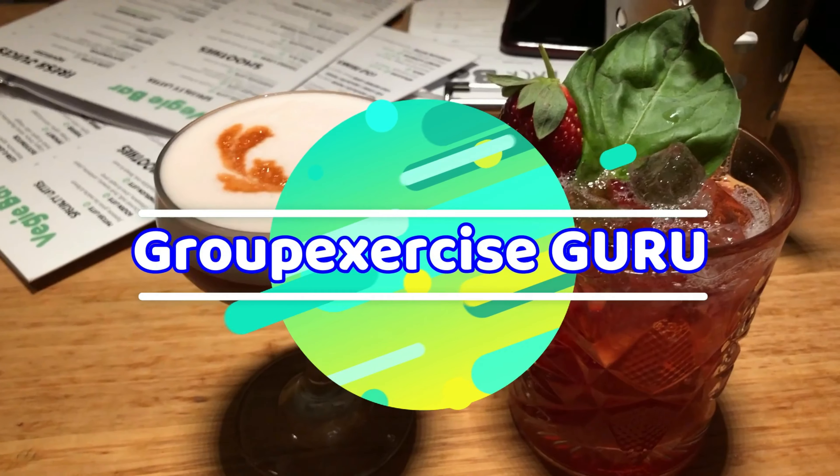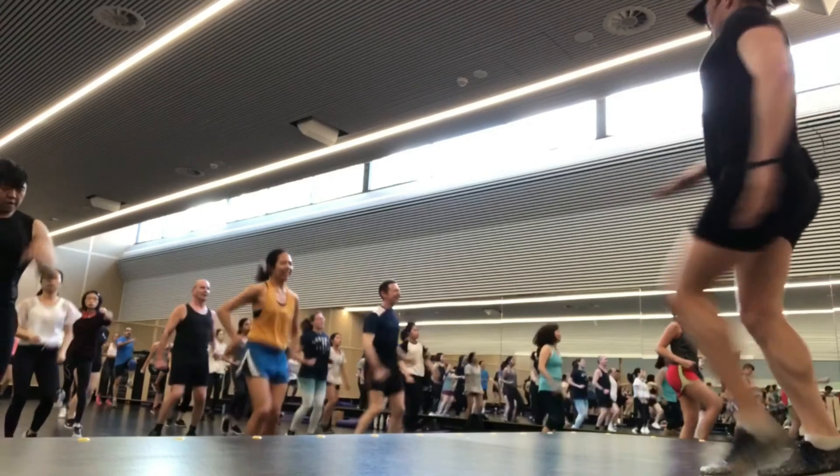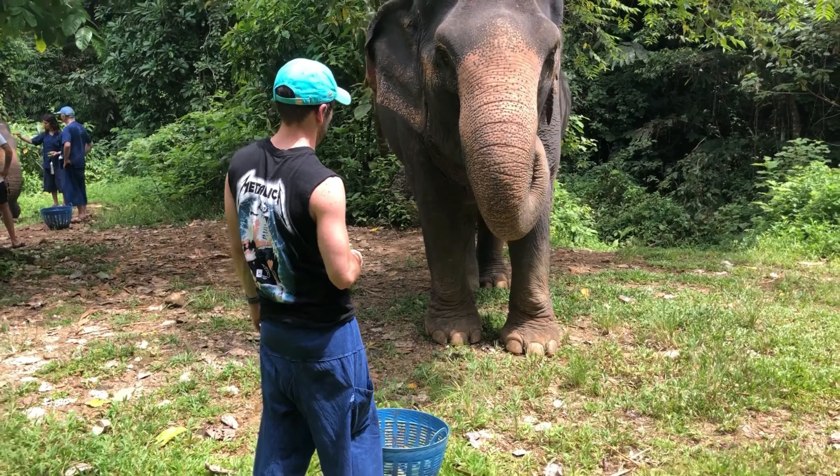Hey team, welcome back to my channel. It is another Monday, which means it's another review. We're going to get straight into it. Coming up, we've got some new food in the house.